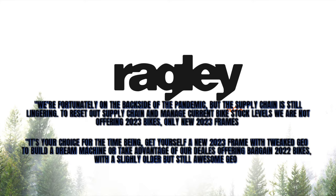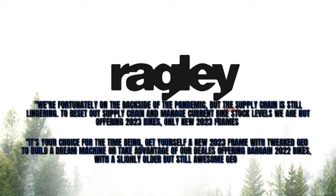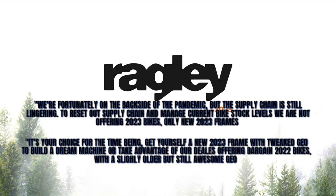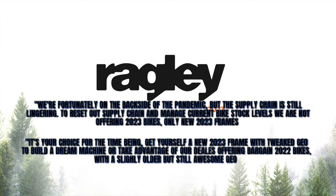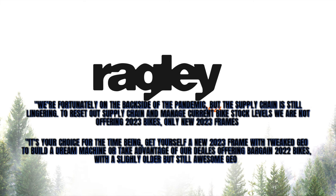Another question is: where are the complete builds? As of right now, Ragley has no intention of releasing 2023 complete bike builds. Here's what they had to say: 'We're now fortunately on the backside of the pandemic, but the supply chain hangover is still lingering. To reset our supply chain and manage current bike stock levels, we're not offering 2023 bikes, only new 2023 frames. Get yourself a 2023 frame with tweaked geo to build the dream machine, or take advantage of our dealers offering bargain 2022 bikes with a slightly older but still awesome geo.'